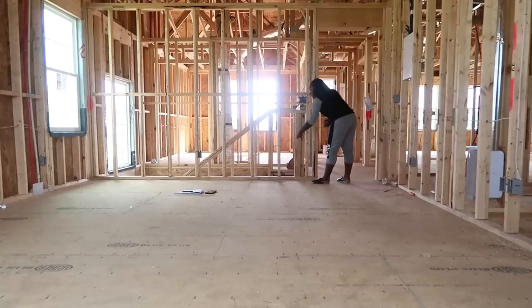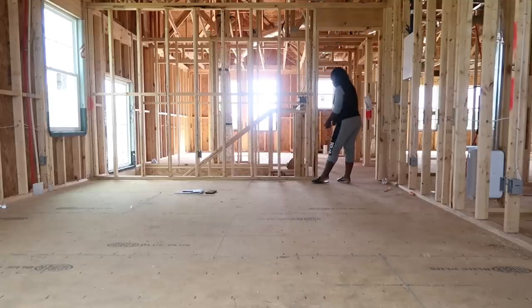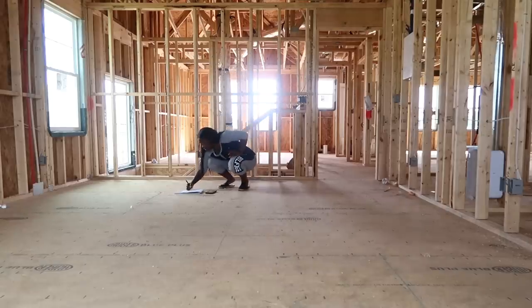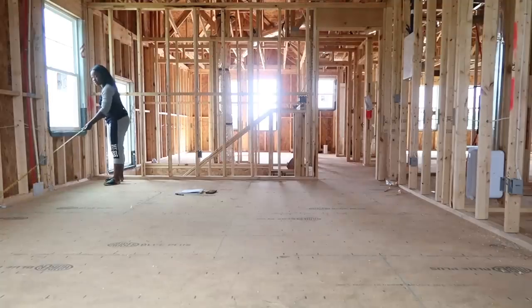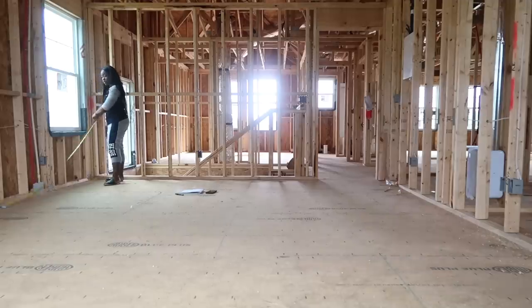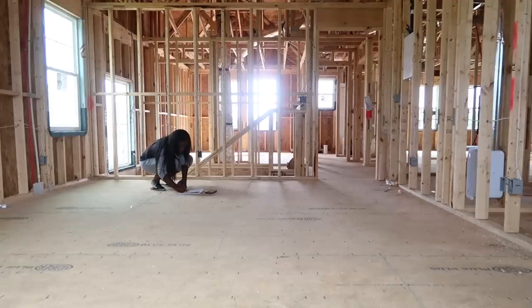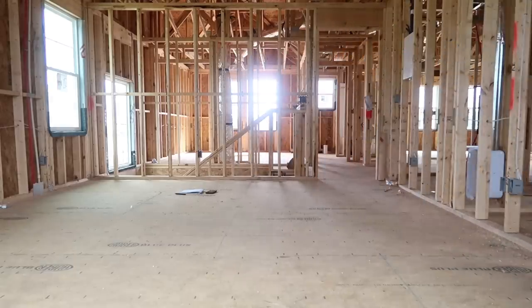Now I'm in the master bedroom. I'm thinking about putting that really beautiful Bernhardt console against this wall and ordering the wall art to go above it. The room is a decent size but not super huge, and my only concern is that the fireplace might not fit. I'm measuring the full width of the space to figure out a chest and a bed. Being in a smaller bedroom means everything has to be reconfigured — I still want a small sitting area and the console, but I have to make sure everything fits properly.